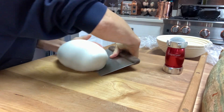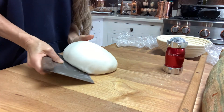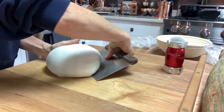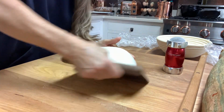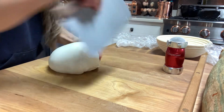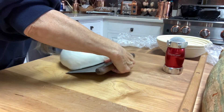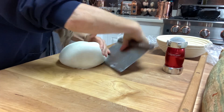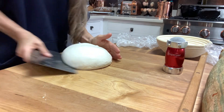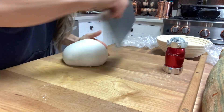You're going to turn it at a 45-degree angle in a circle — this hand is your support, pulling it in at 45 degrees, while this hand is supporting it in a circle. The tighter you make this ball, the better the bread.